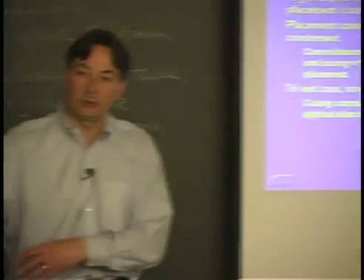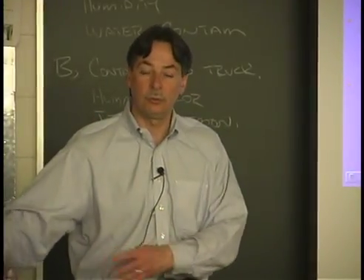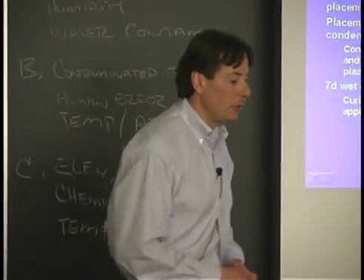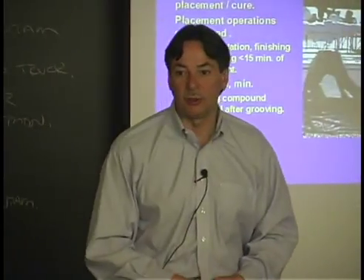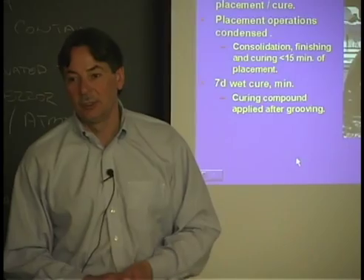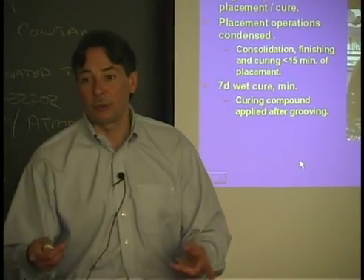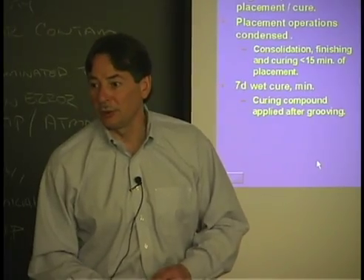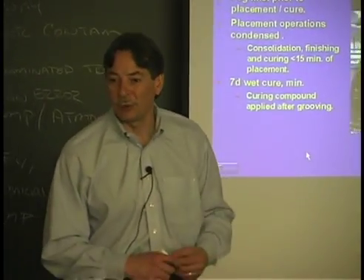Place it, finish it, texture it, cure it, go home. Don't wait three to five hours — you can finish it a lot quicker. The hard part is getting the guys who have been doing this for thirty years to change. That's where you guys are important — you only know one way to do it. You don't have thirty years of the wrong way of doing it.